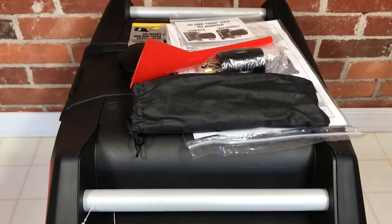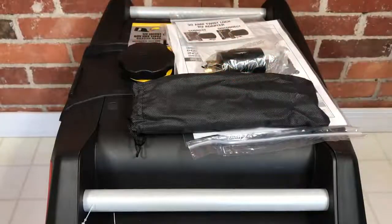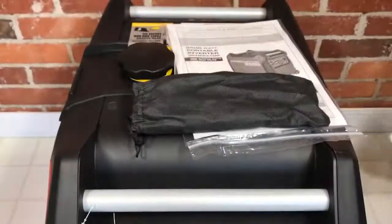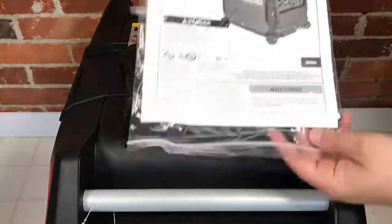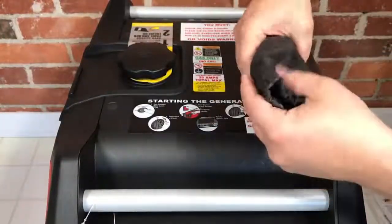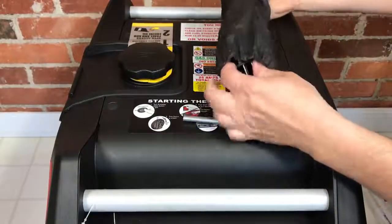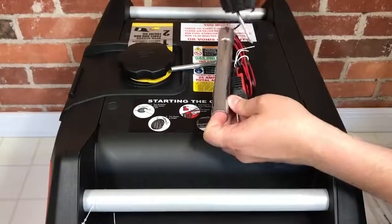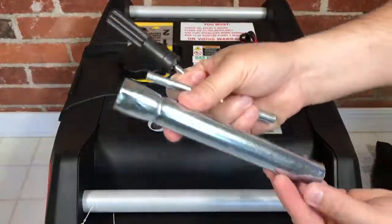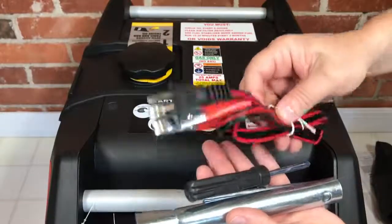Harbor Freight stepped up their game a bit with this generator as far as included accessories go. We get a nice funnel for putting oil in the generator, an included RV adapter mentioned on the box, an instruction manual, and a little fabric pouch containing a screwdriver, a spark plug wrench — wow, that is a long spark plug wrench, it must be way down in there — and a DC connector for battery charging.